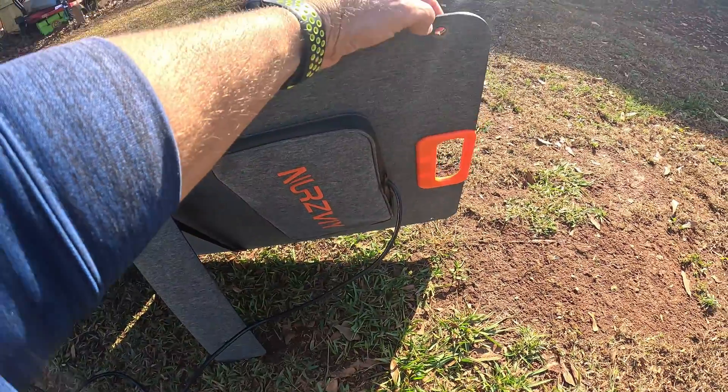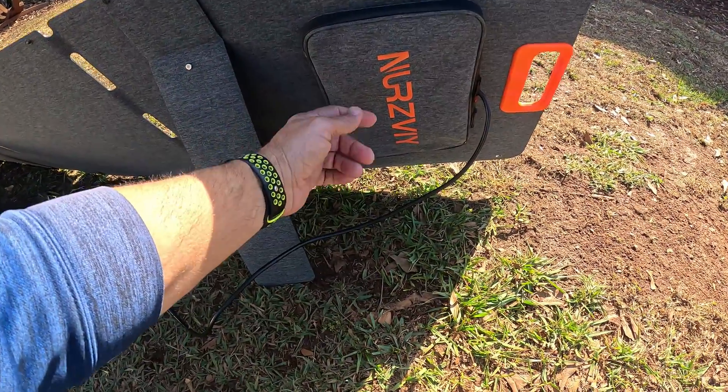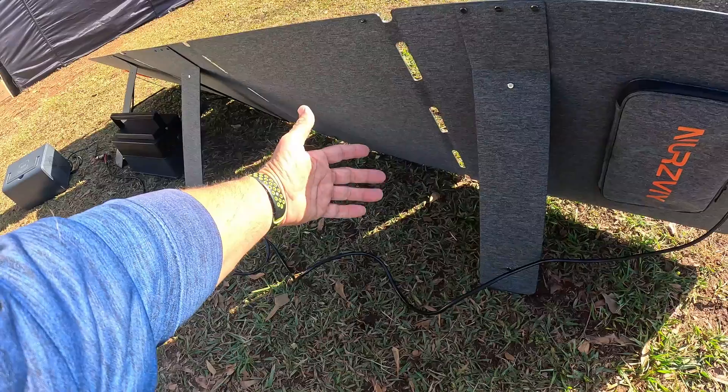You actually have these little hooks here where you could hang it up off the side of a wall. That's all I've got today on the Nerzeve 200-watt solar panel. See you all in the next video.